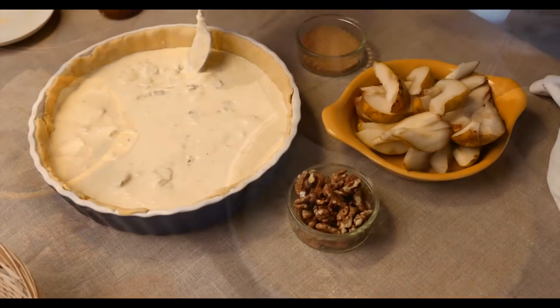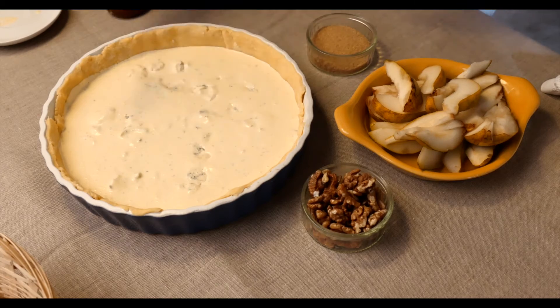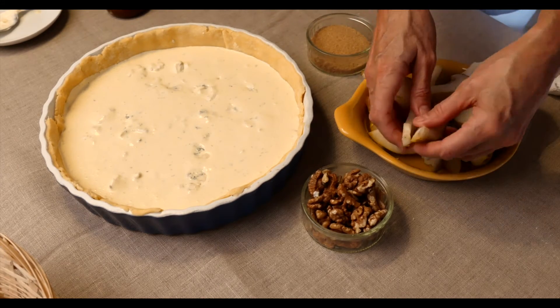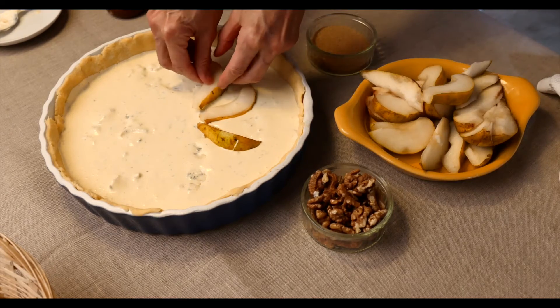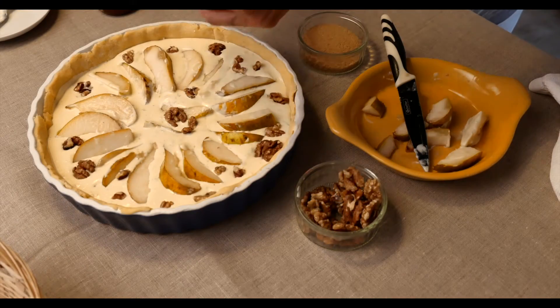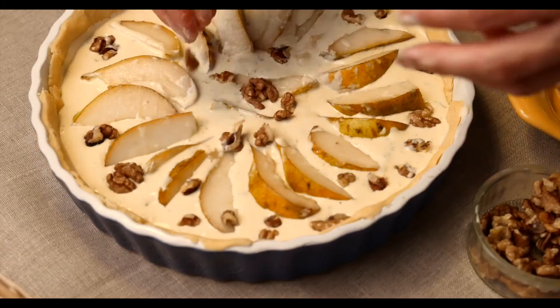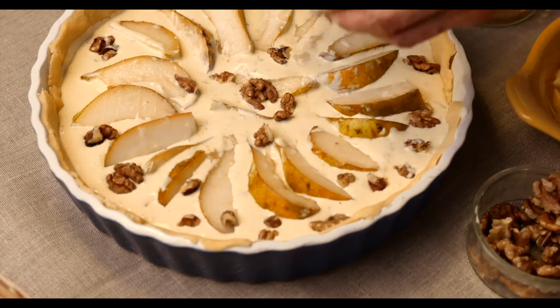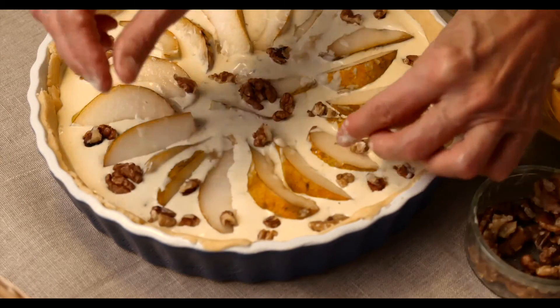Now I'm going to put the pears on, which are already sliced. This is the first time I've made this tart, so at this point I was thinking, oh, how should I arrange these pears on the top? This is what I did, and then I added the walnuts. When I tasted it I thought there weren't enough walnuts for me, so I doubled the amount the next time I made the recipe — but you can do what you like. Then I sprinkled the sugar on the top.